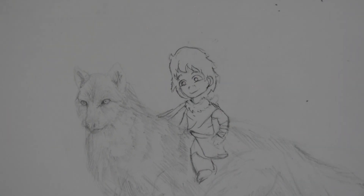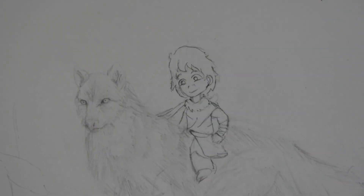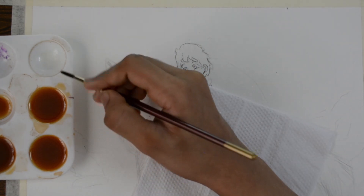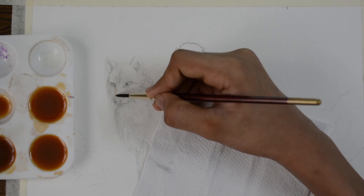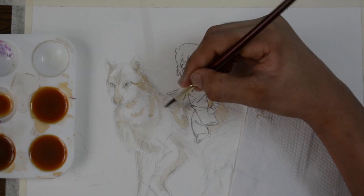I usually draw comic slash cartoon characters, so I thought it would be a nice change of pace to draw an animal, still in the comic slash realism side of art. And of course, to have more detail or interest in the artwork, I added a character.